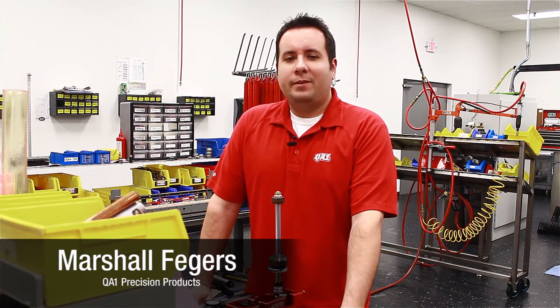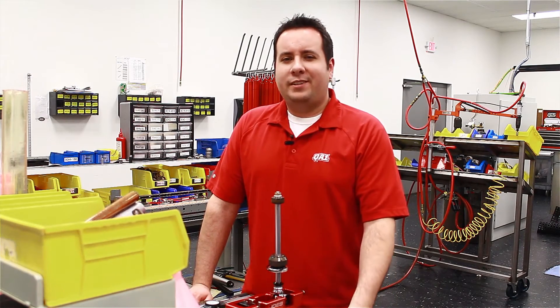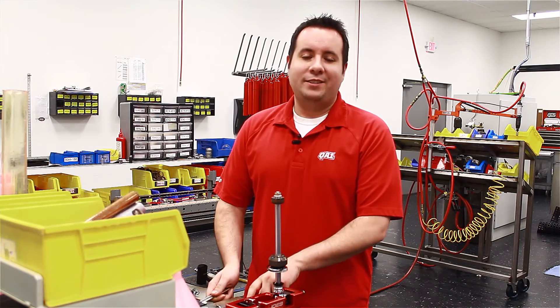Hey everybody, Marshall Fakers here with QA1. Today we're going to take a look at revalving the QA1 shock. You'll need a few basic tools including a ratchet, a caliper for measuring the shim thickness, and a tuning kit.